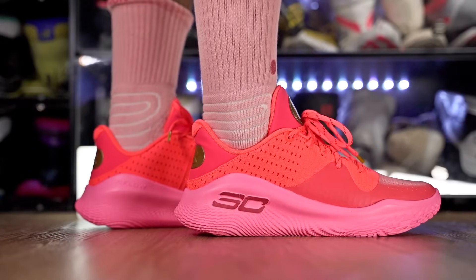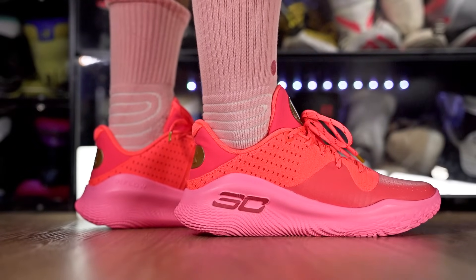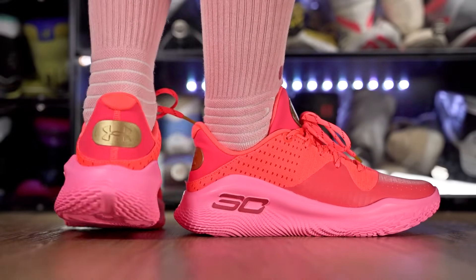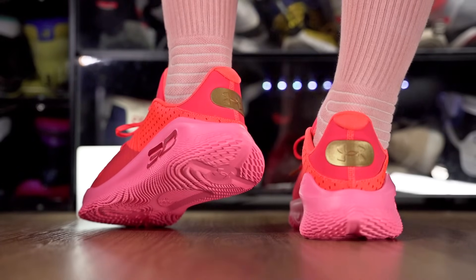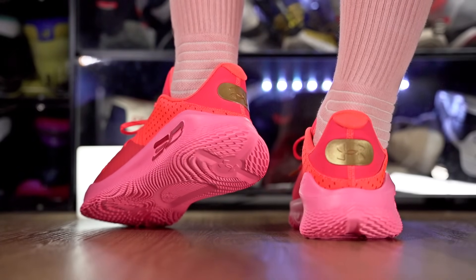The only thing I'm disappointed about is that they didn't keep the upper from the regular Curry 4 Low — I wish they would have kept it. I don't know why they changed it up and added a tongue. But that about concludes this video. If you guys want to cop any of these shoes, I'll try to leave them in the description box. Thanks for watching and I'll see you guys in the next one.